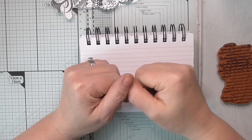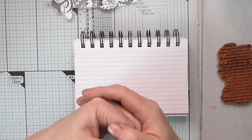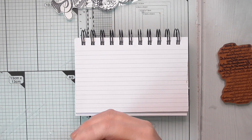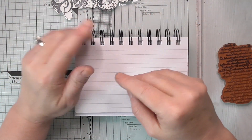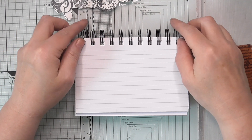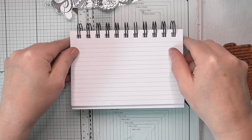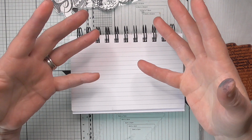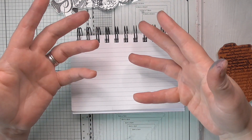Hello everyone, Amanda here. Thanks so much for joining me. Today I'm doing my altered index card - this is the new weekly challenge over on my Facebook group, Create with Scrimpy Mummy, link in the description box below. The prompt for this week was 'wings on things', which I thought was a fun prompt. I try and come up with ideas that you can interpret lots of different ways.